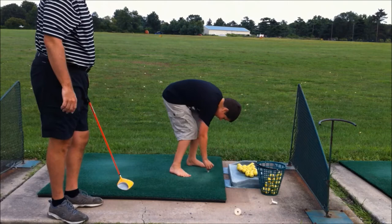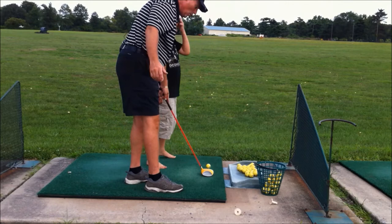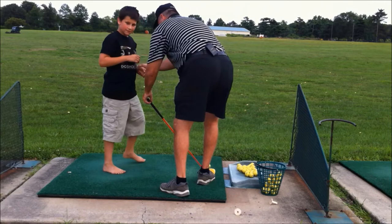So Ben, can you put a ball up on the tee please? Good. As you can see, he has some ideas of what to do, but really me helping him into a good address position will probably improve his golf game.